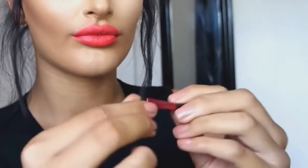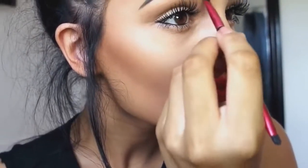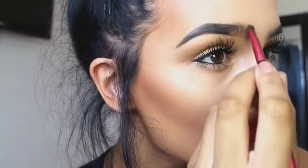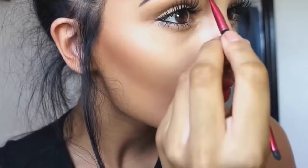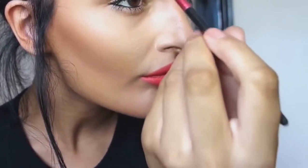Now I'm just wiping any excess product off the brush, and I'm going to lightly brush through my eyebrow hairs at the start of my eyebrow. I don't like it to be too harsh, so I'm doing this really gently. I just think it gives more of a natural eyebrow look rather than really harsh.